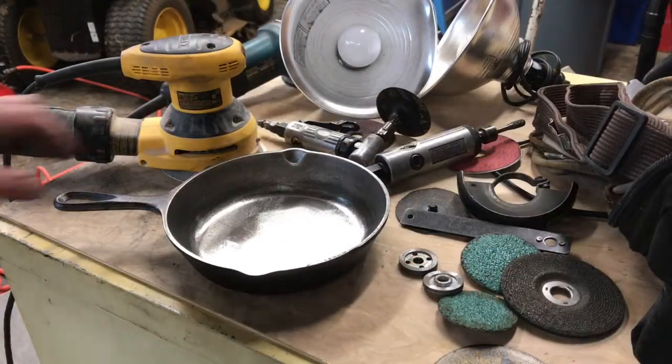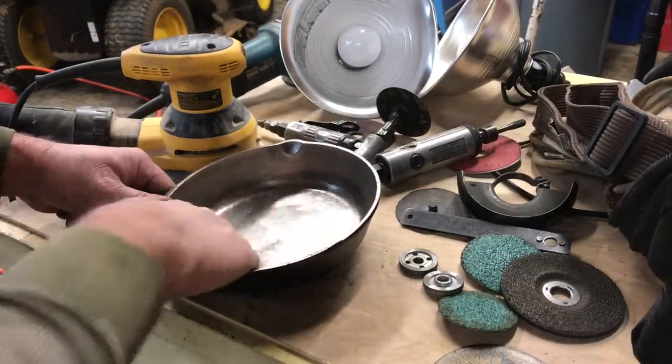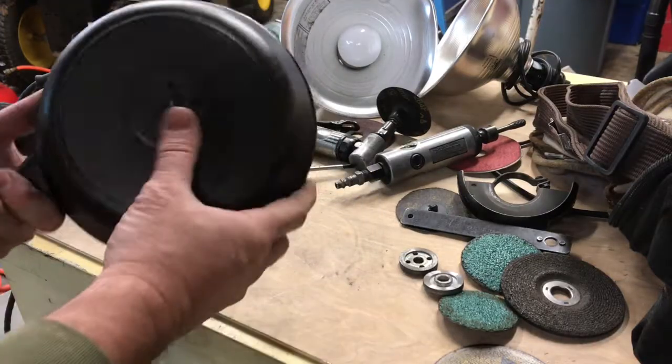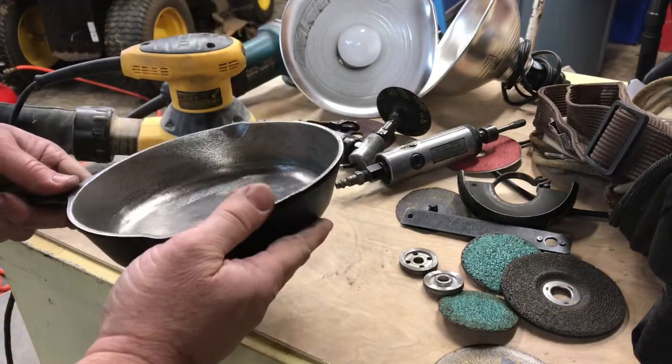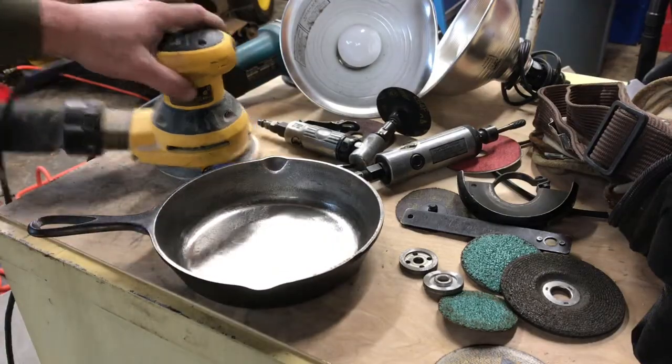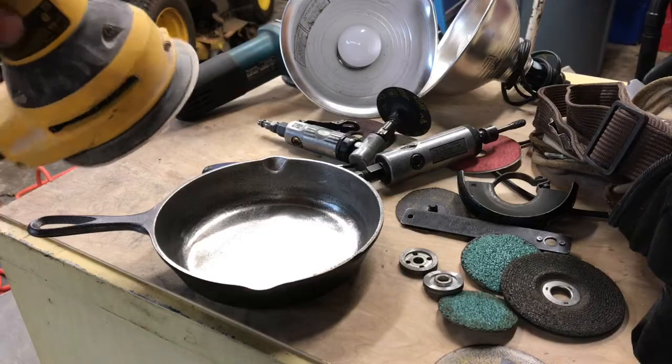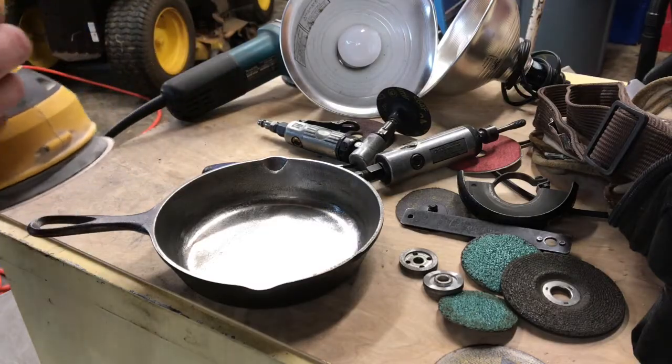I've got this thing pretty slick - I've got most of the casting out. I can't get all of it out and I'm not gonna worry about it, I'd probably end up grinding the whole thing away if I did. We have got it to the point now that I'm gonna take my orbital sander with some 60 grit and we're gonna start sanding away and see what happens.